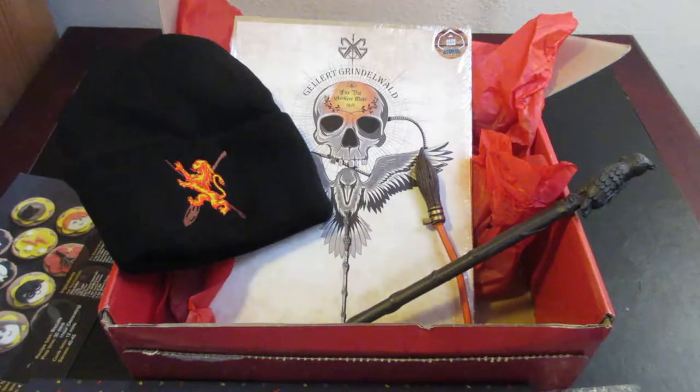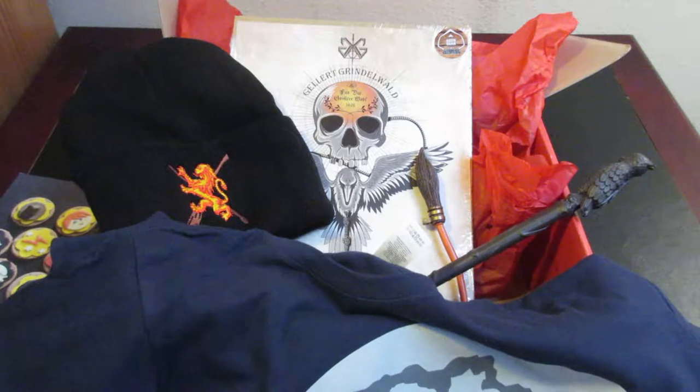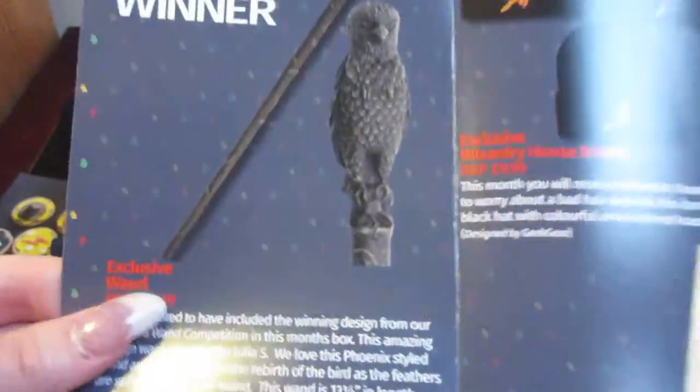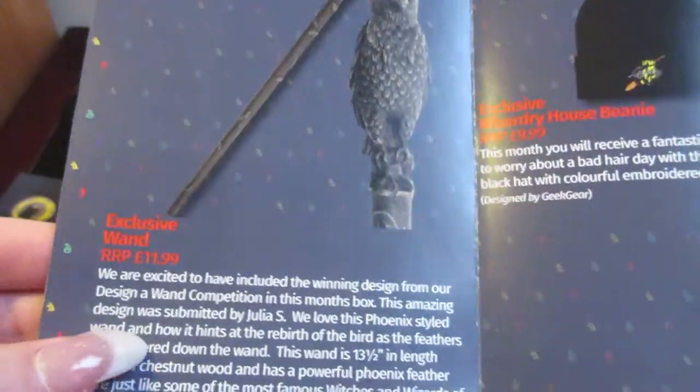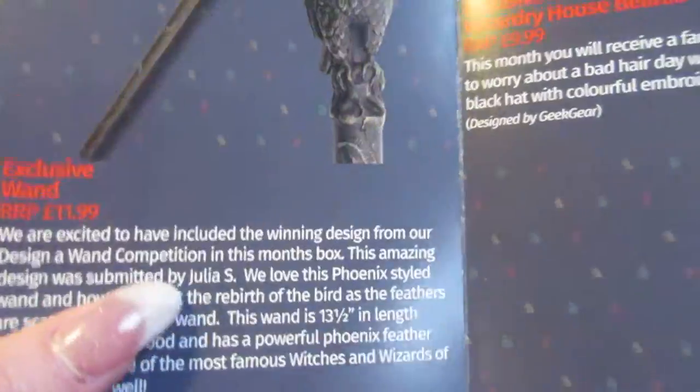Looking at the hat and the shirt — so that's a nice little set of items. Actually, this wand is not a character's wand. It is a wand design competition winner, designed by Julia S. That is really cool!